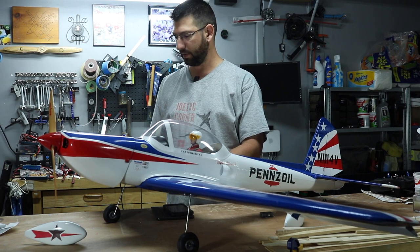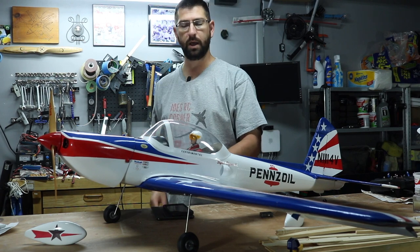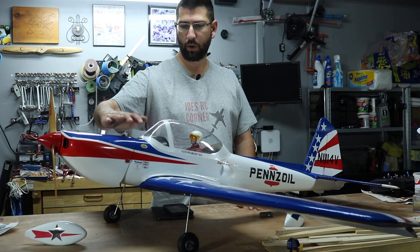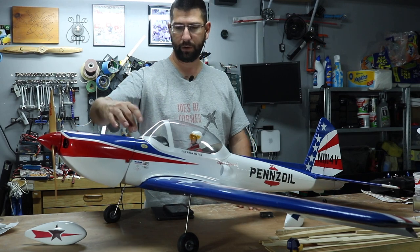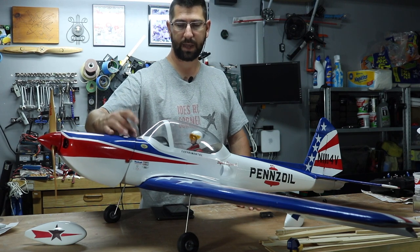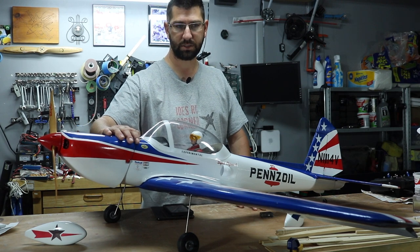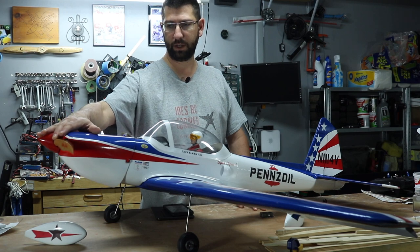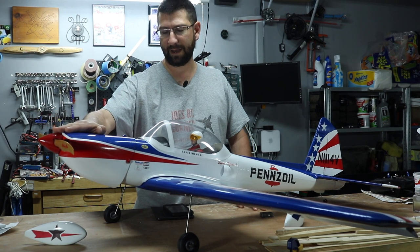I'll cut out the holes for the ailerons and aileron servos, feed those wires through to the center, and get everything wired up. I also need to make a wiring harness for the battery system, because we're going to be running two 3S batteries in series to make it a 6S power system.